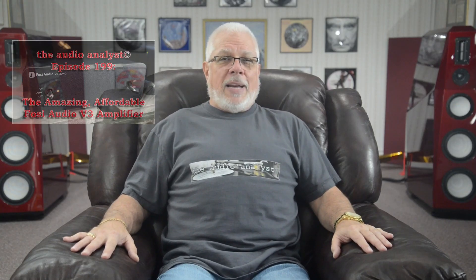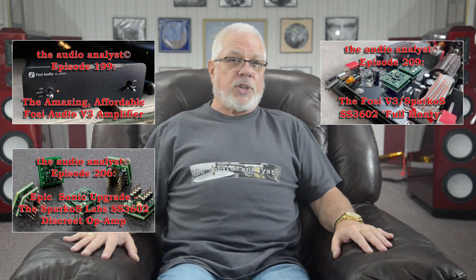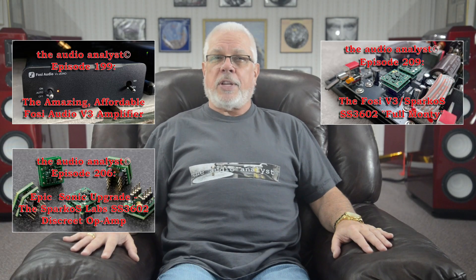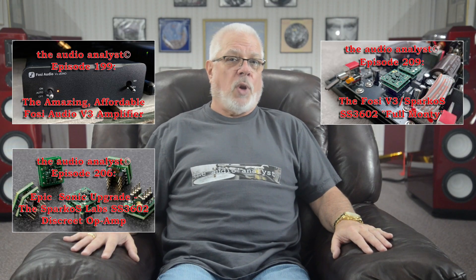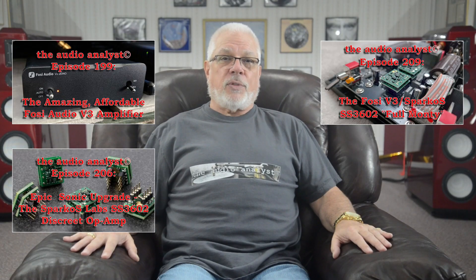I've enjoyed presenting my overwhelmingly positive experiences with Fozzy Audio and their absurdly affordable and overachieving products, commencing with my three-episode examination of the Fozzy Audio Balanced V3 Monoblock Amplifiers. In episodes 199, 206, and 209, I progressively start with the examination of the stock models, moving on to the significant improvements accomplished by replacing their stock Texas Instruments NE5532D Semiconductor Dual Op Amps with a pair of the Sparkos Labs SS3602 discrete devices.